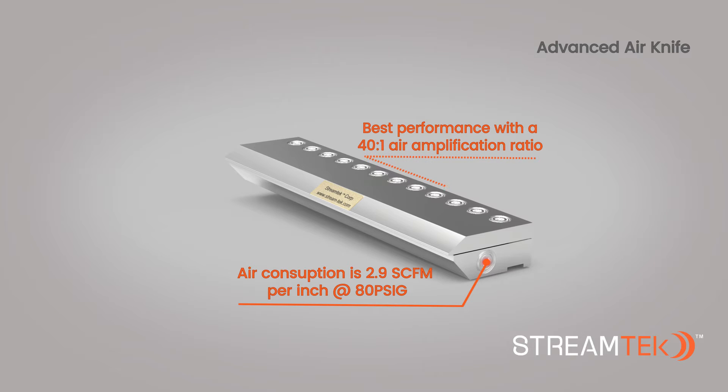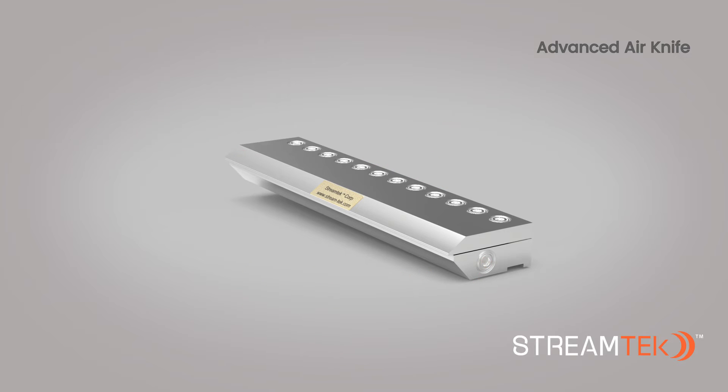Air consumption is 2.9 SCFM per inch at 80 PSIG. The Advanced Air Knife is considered to be the best choice due to lower noise levels and less air consumption than a regular air knife at the same pressure.